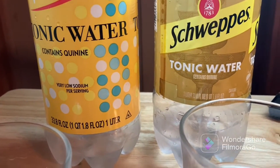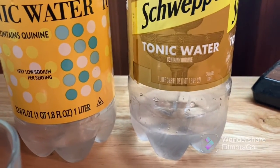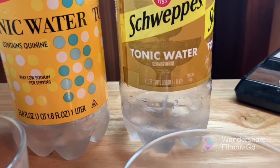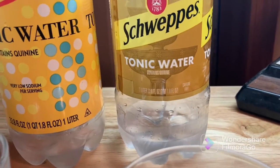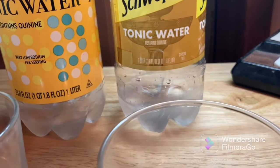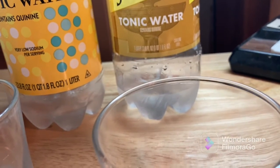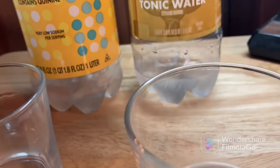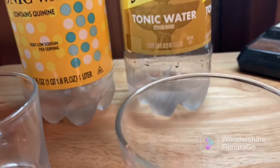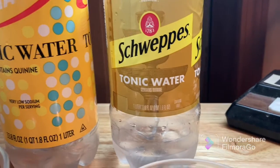Let's go with Schweppes, which I've tried before. To me, the flavor of the Schweppes is cleaner. Even though the ingredients are fairly the same, the high fructose syrup doesn't mask the tonic water taste as much, and it seems a little bit more sparkly or more carbonated.